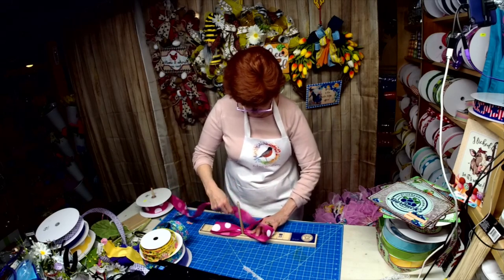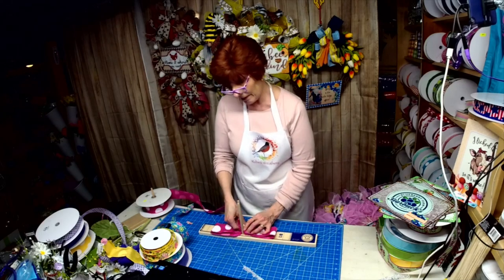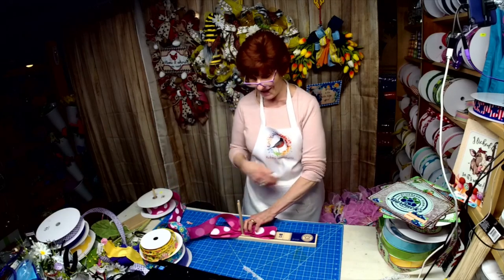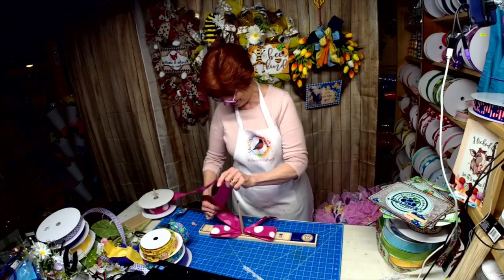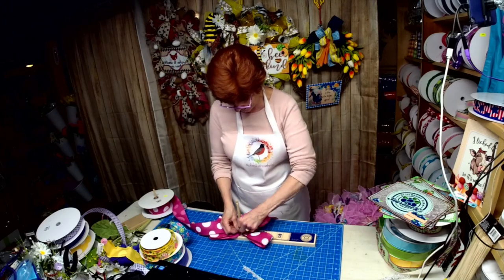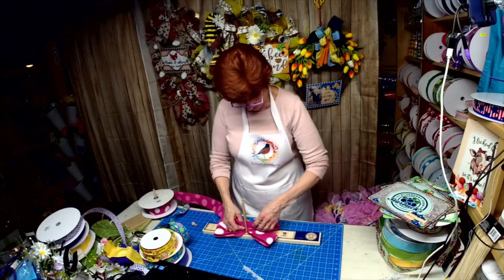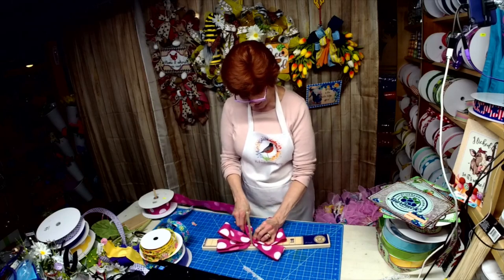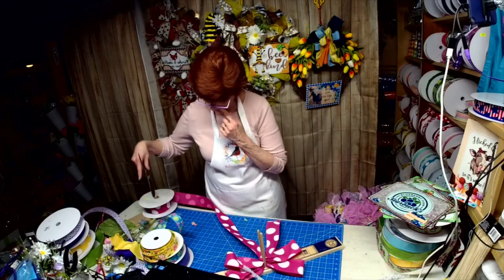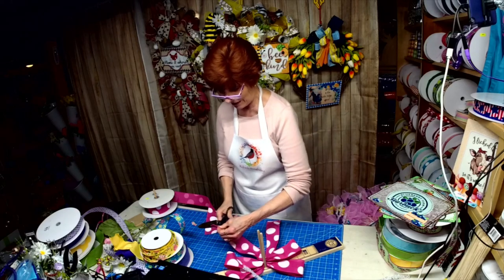I don't know if you got a chance to watch me on Lori's channel — I cut my finger on live and it was bleeding. I was using the red flowers to soak up some of the bleeding since my apron is solid white. I thought I can't say anything, I couldn't run and get a band-aid, so I kept it all to myself. I don't think anybody noticed.